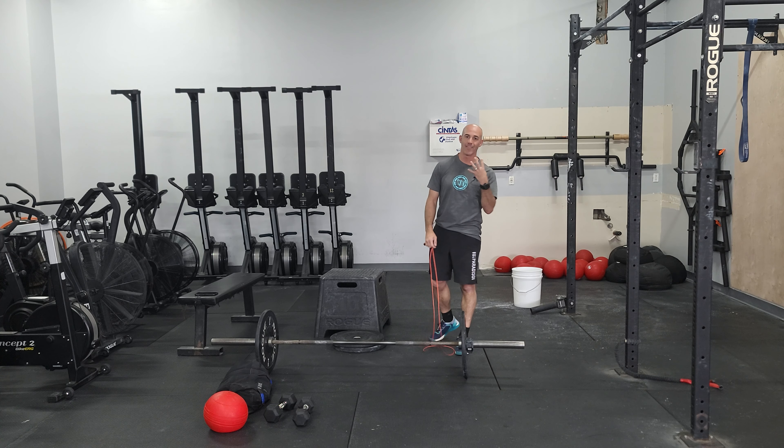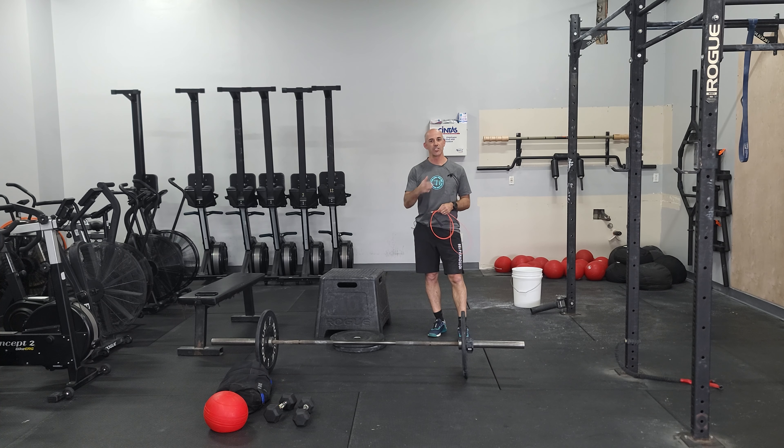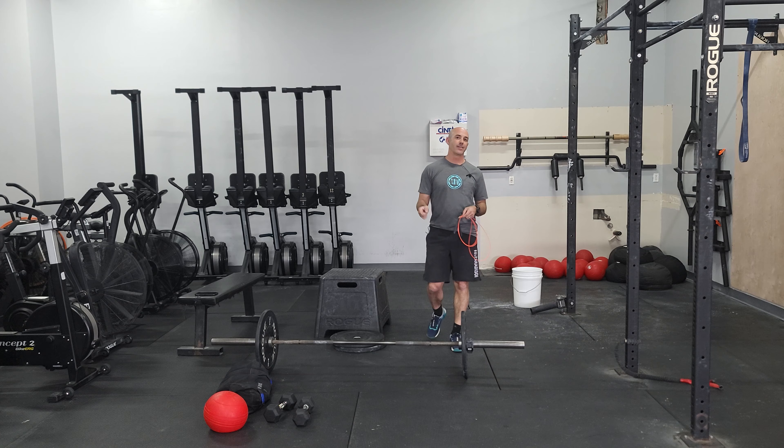We're using a machine for calories and that's our four movements. So again, challenge yourself here, adjust as you go, have fun with it, and we'll see you tomorrow.